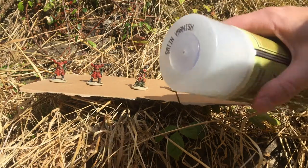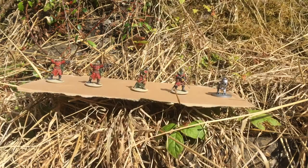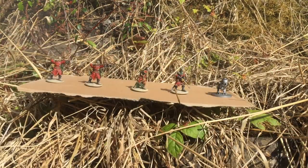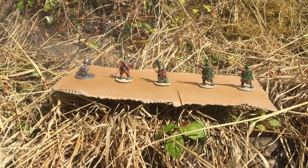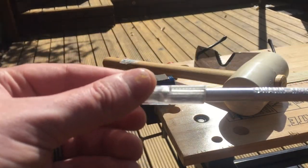I'm going to show how I varnish the models. I'm in the garden and I've taken the Satin Varnish by the Army Painter - same as the primer, just applying a small coat from about 20 to 30 centimeters away, left to right, right to left.